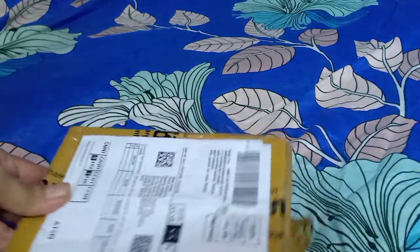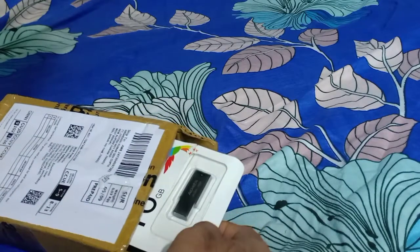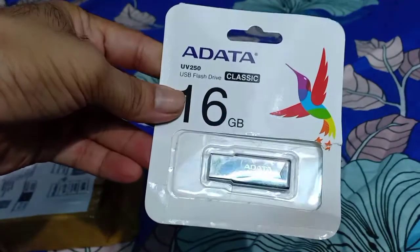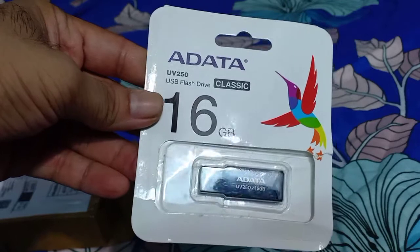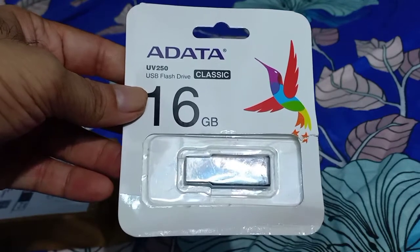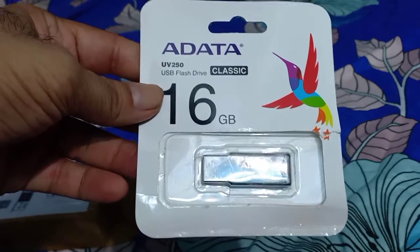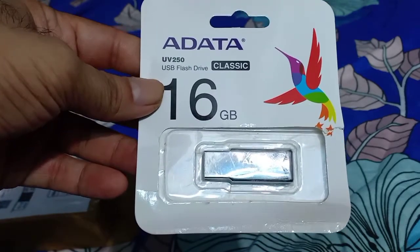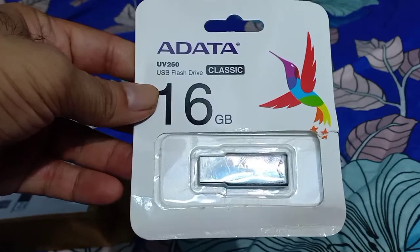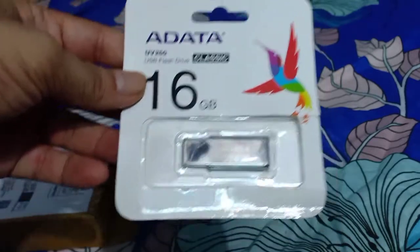Let us see what we can find inside. This is the pen drive which we have got — Adata UV250 USB Flash Drive Classic 16GB. I have purchased 16GB, but it is available in other denominations also, like 32GB and others. Those links I will also give in the description so clicking on that you can go directly to the Amazon page for different GB variants.